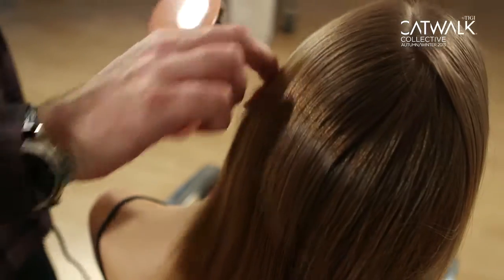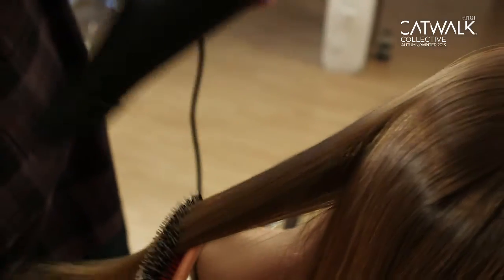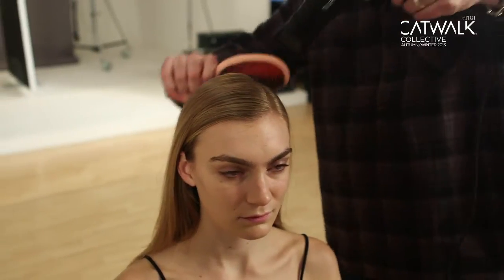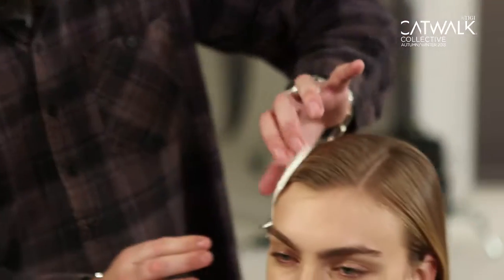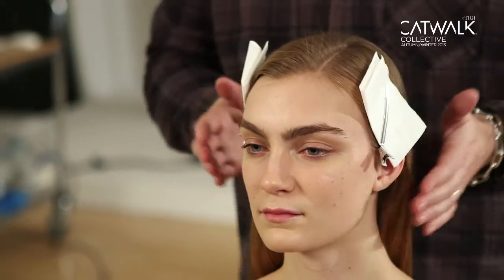First of all we brush the hair through with a soft bristle brush and then we find the natural parting, which is fairly low on the left hand side. Then use the heat of the dryer just to flatten the hair to the head shape, not using any products, so that we keep the natural texture and feel of what the hair is going to achieve. We're just going to use a little bit of tissue paper and a clip and just start to section that hair back off the face.